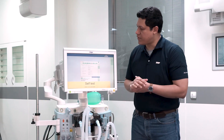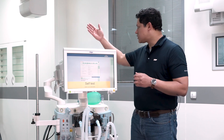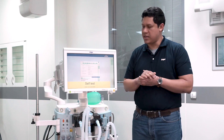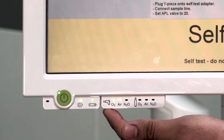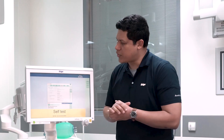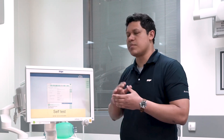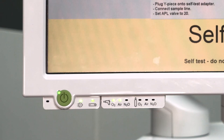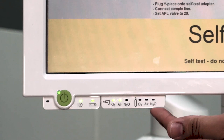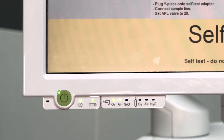The second component to verify is the central gas supply. We have to make sure that the hoses are connected to the central supply and we can also verify through the small LEDs that the gases are present. The third component are the gas cylinders. We have to go to the back of the anesthesia device and verify on the cylinders. In this case, we do not have backup cylinders and you can verify also that the LEDs are not lit.